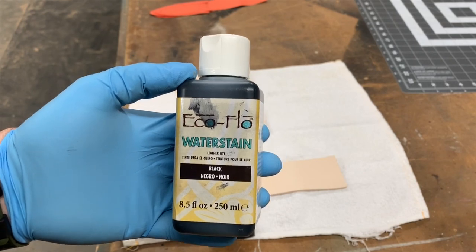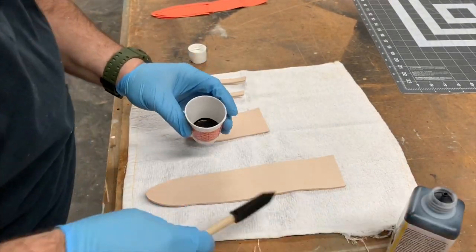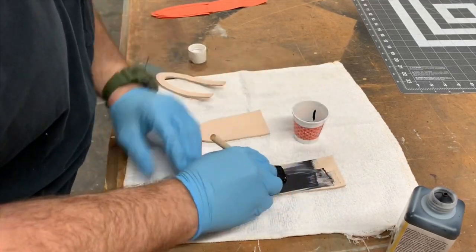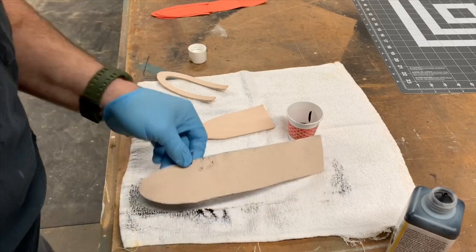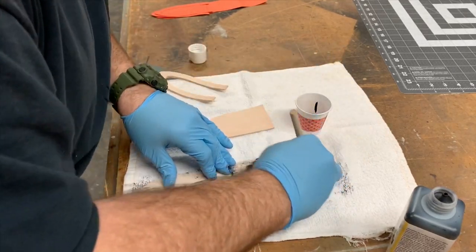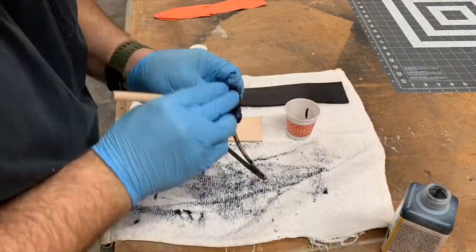Before we assemble, we need to stain them. I'm using this black water-based dye. I like the water-based because it dries quickly and you can move on to the next step. I'm being sure to stain all the sides of every piece.